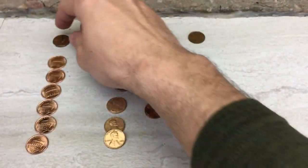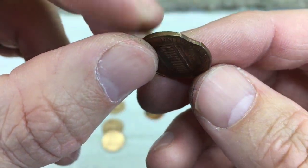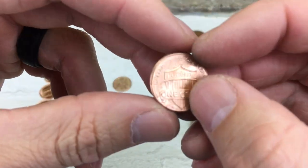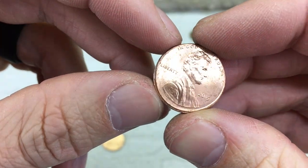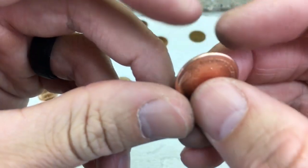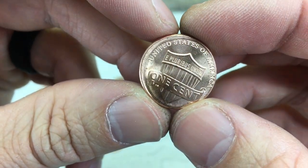And then I found a few error coins. This 1994 has a nice clipped planchet, as you can see there. So that's pretty neat to find — I haven't found too many of those. But then also I found a number of off-center coins. All of them are 2019s. You can see it's a pretty good ways off-center. I think I found six of these, which was pretty neat.